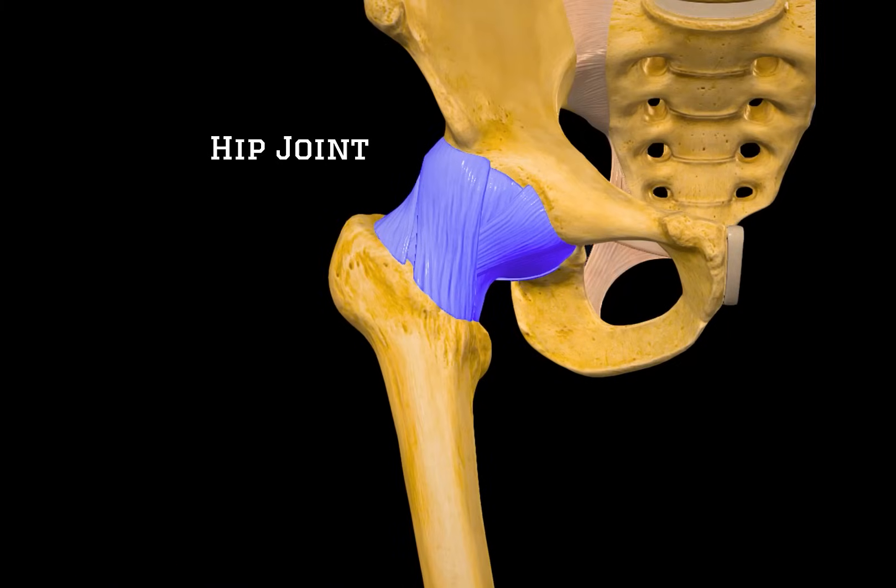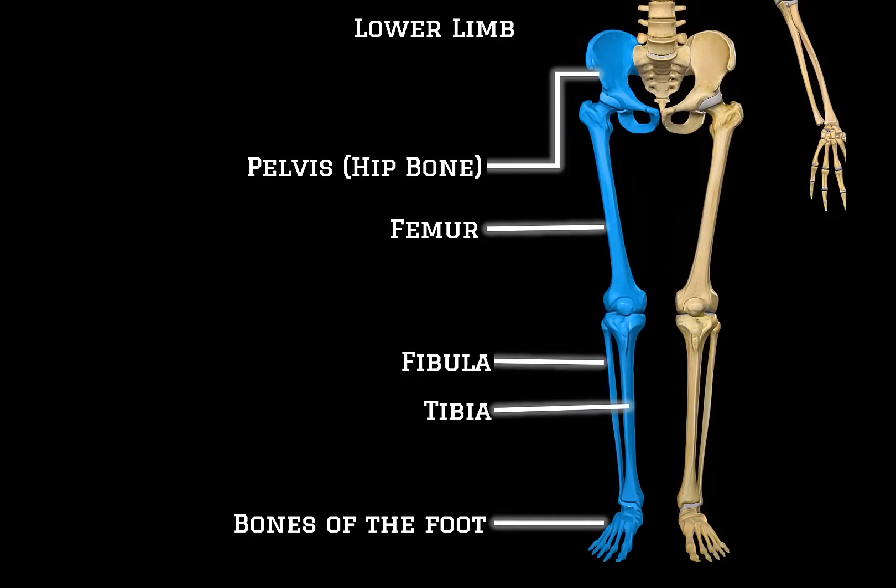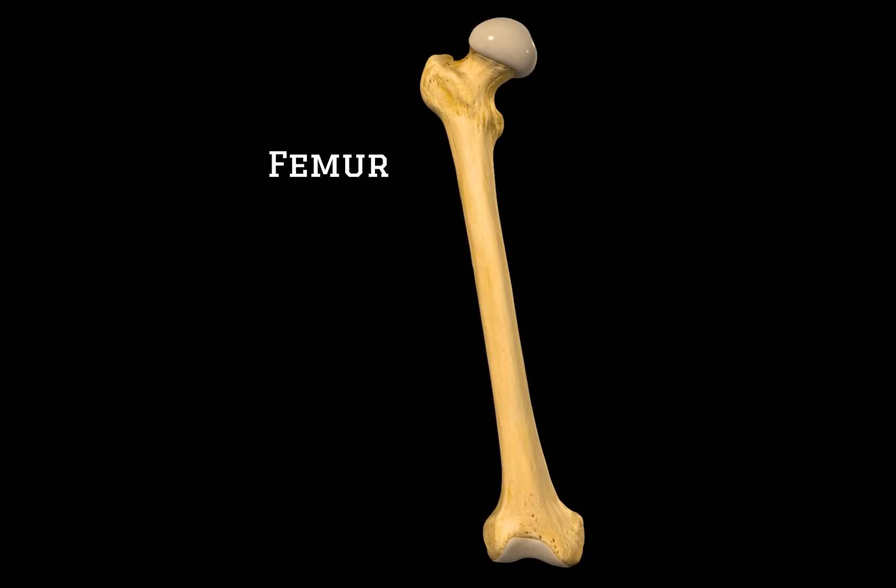That is the hip joint — from its deeper structures, layer by layer, all the way to the most common problems that affect it. I really hope it made sense and that this video helped. In the next part of the skeletal series, we are going to look at the femur. So if you're ready to keep building your anatomy knowledge from the ground up, click the next video and I'll see you there.